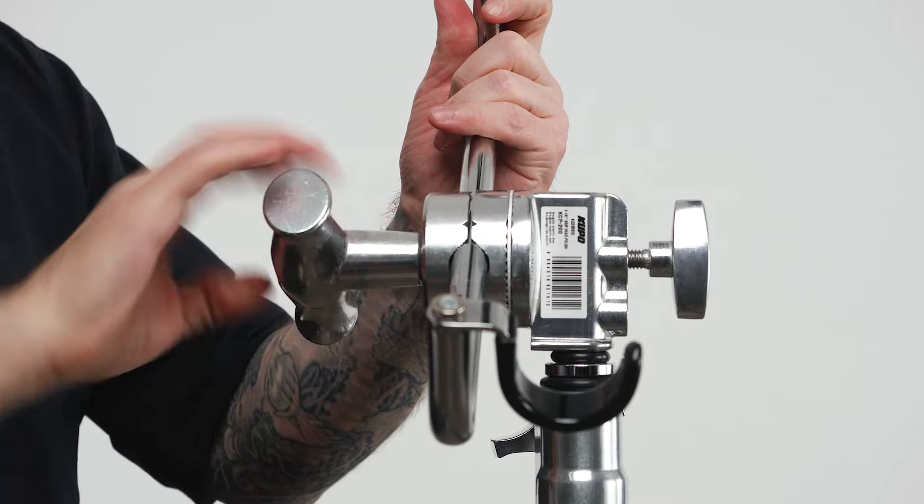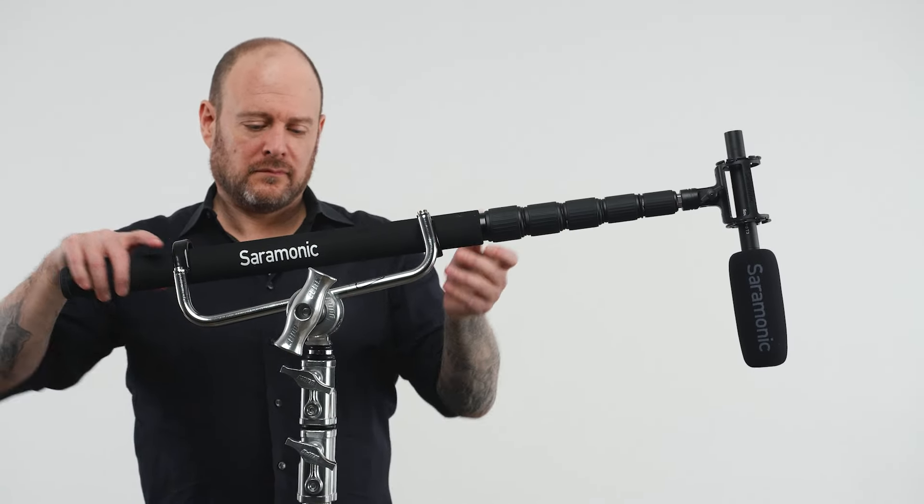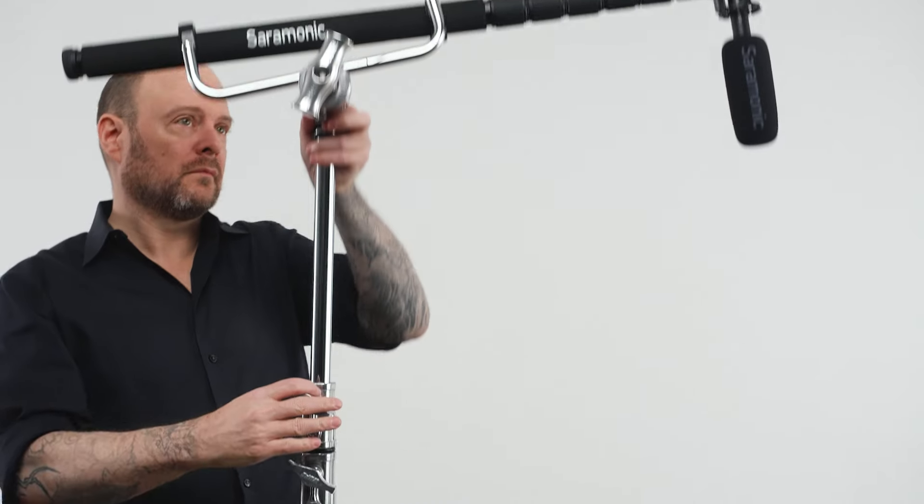Just place it in the baby 5/8 inch hole of your grip head. Place the boom in your holder and adjust the height of your stand. A simple solution to give your sound guy a break or for solo use — every production should have at least one of these handy gadgets on set.